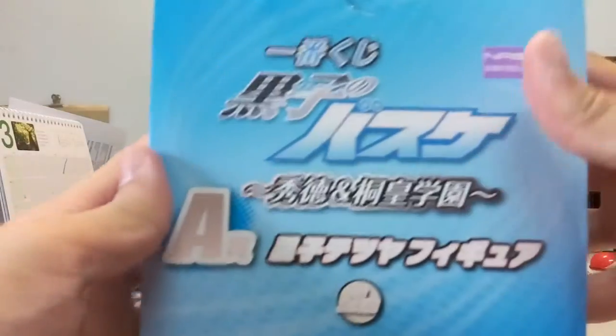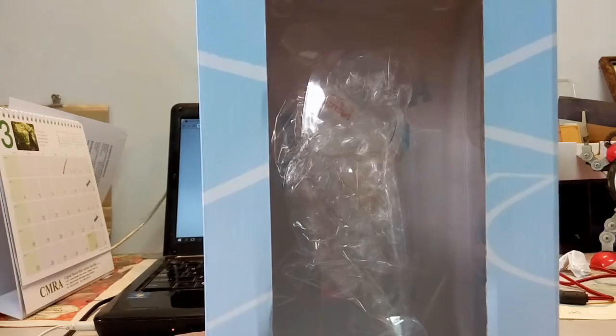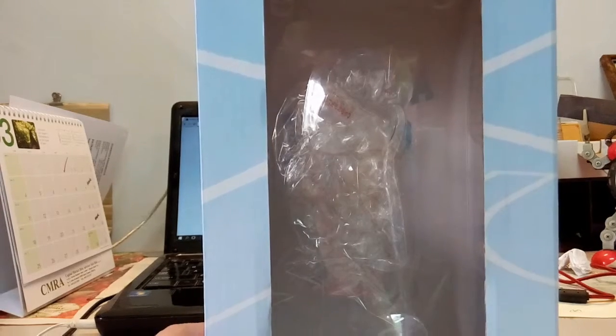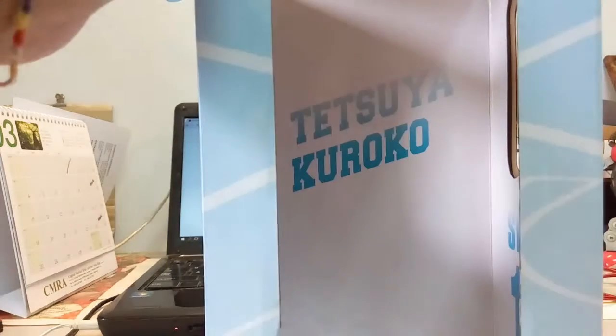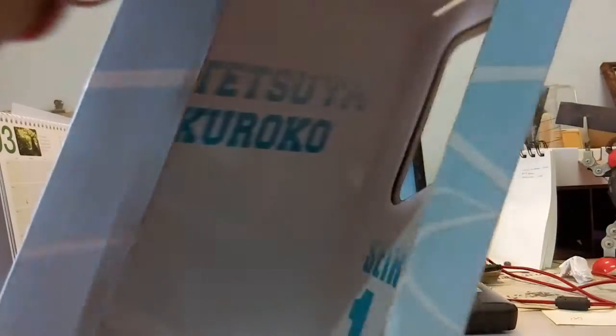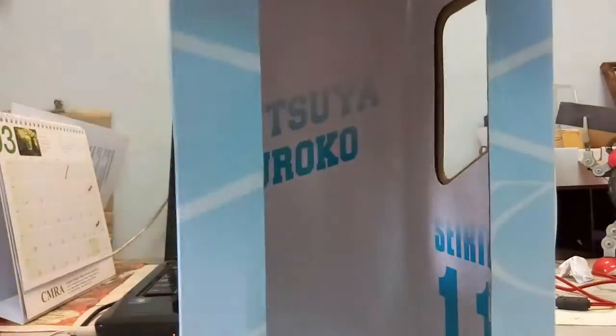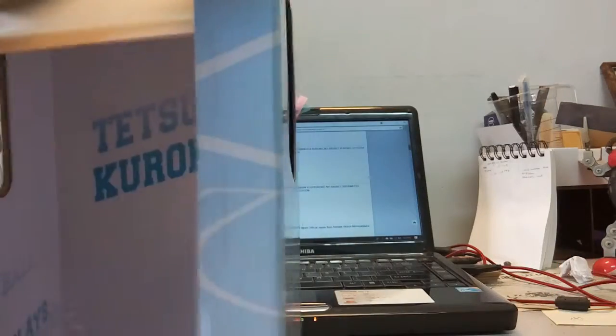At the top of the box you can see the Kuroko branding, and inside it's actually kind of cool. Let me take it out — you can see Tatsuya Kuroko inside along with the basketball, and on the other side it shows series 11. Overall I think the box design is pretty cool.